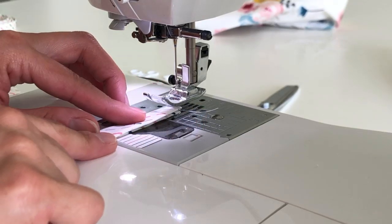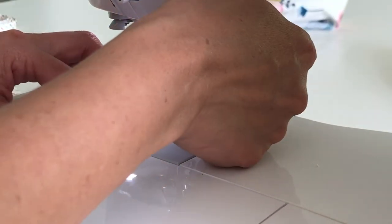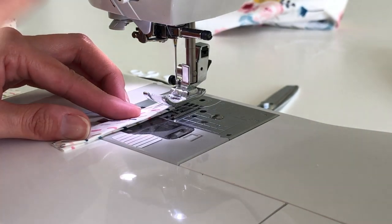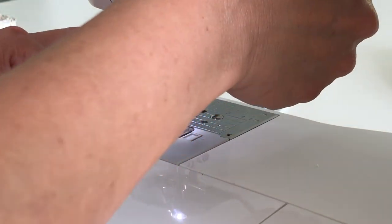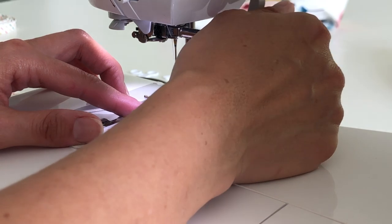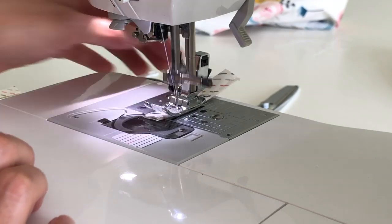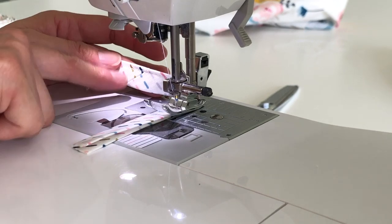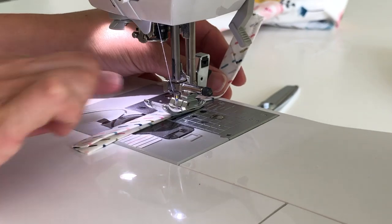I've moved my needle all the way to the right so I can sew right along this edge and still have plenty of fabric going under the feed dogs. If I left it in the center position I'd be fighting it because the fabric would want to pull sideways into the machine. If the feed dogs don't pick up right away, push it in a little further manually. It also helps to sew pieces one right after the other because the back piece helps pull the next one into the feed dogs.